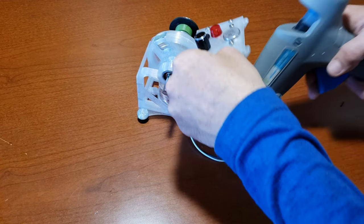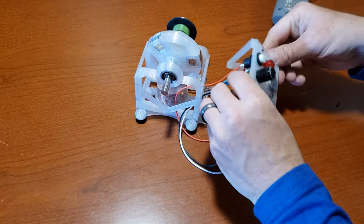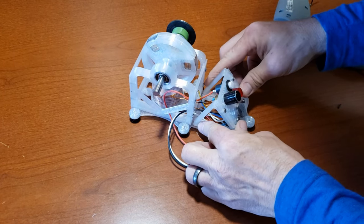Now that everything is tested, let's complete the build by attaching the control panel frame using hot glue. I prefer using Gorilla Glue brand hot glue sticks, as they tend to be stronger compared to other brands.